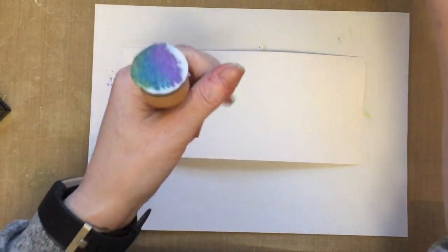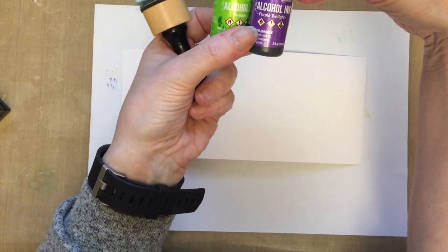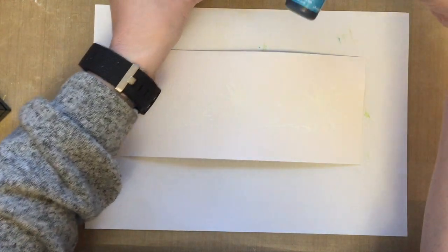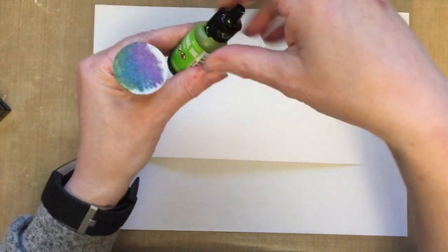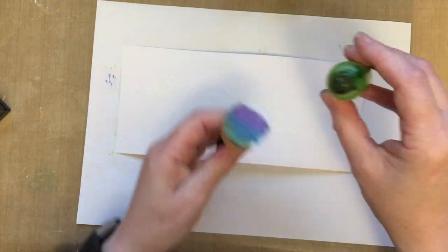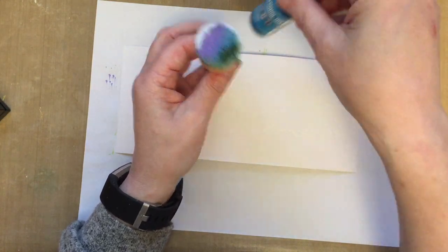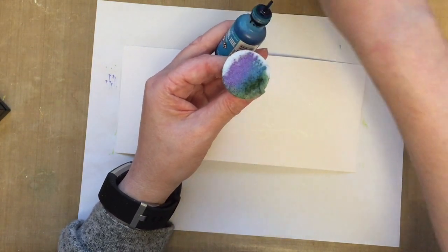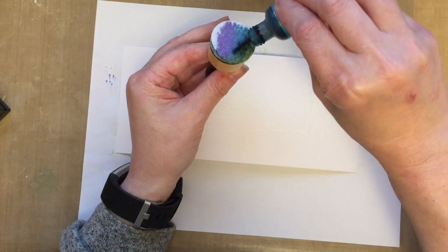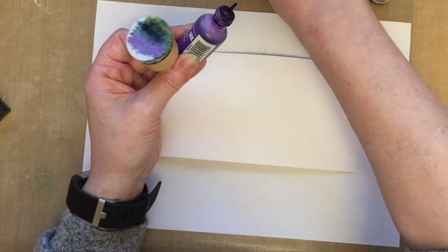So bring in a piece of white card. What we're using is alcohol inks — I'm using limeade, purple twilight and aquamarine. Now alcohol inks are often used on glossy surfaces like Yupo paper, glossy surfaces. I'm actually using it on a white card — you can also use it on watercolour card as well — but I'm using it on a white card to give a totally different look.